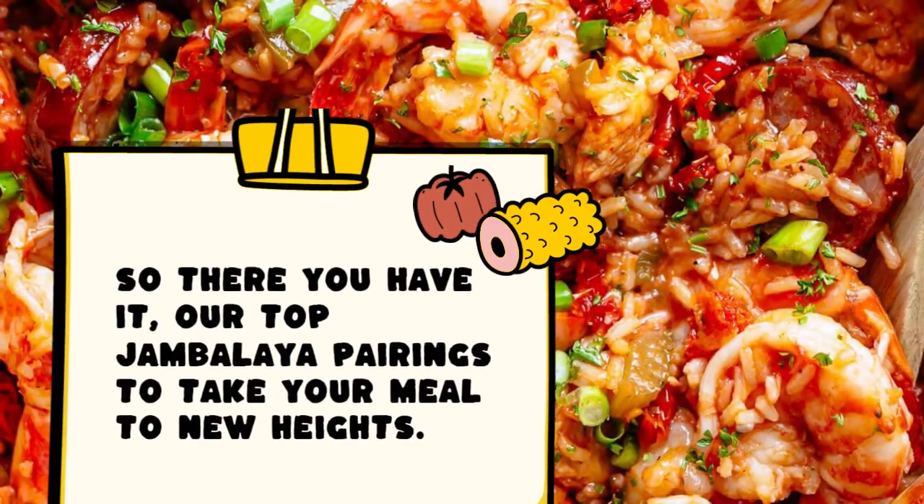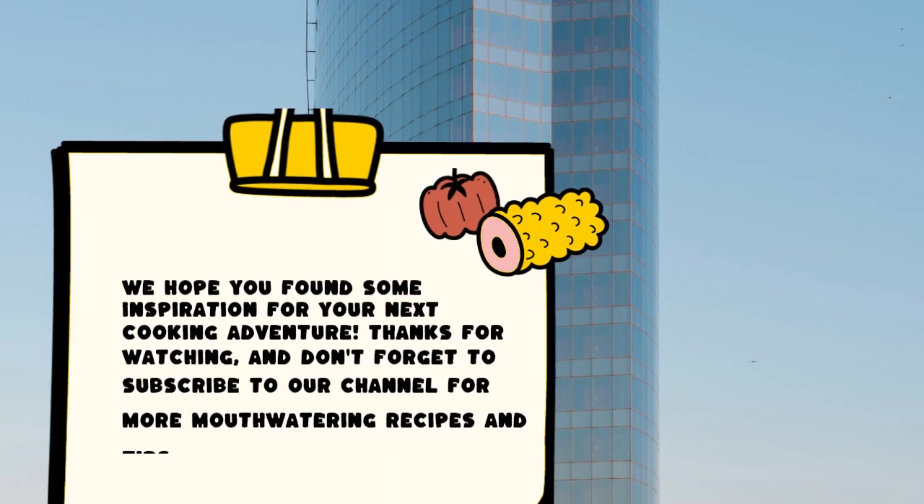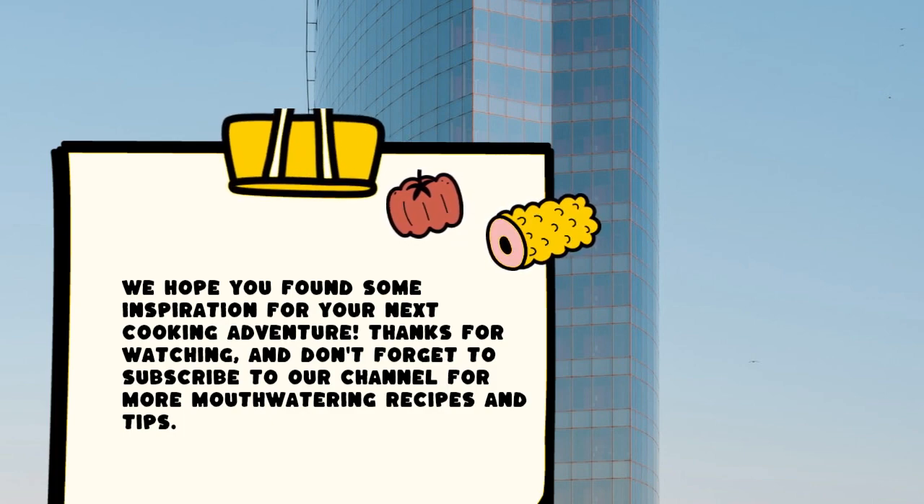So there you have it — our top jambalaya pairings to take your meal to new heights. We hope you found some inspiration for your next cooking adventure. Thanks for watching, and don't forget to subscribe to our channel for more mouthwatering recipes and tips.